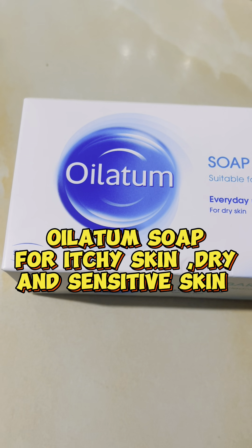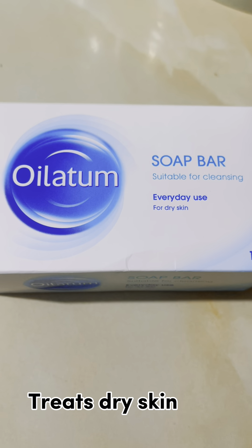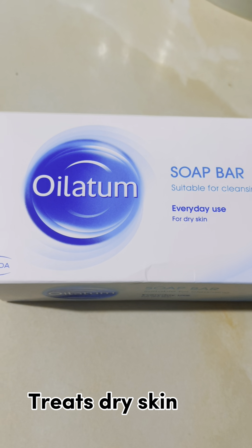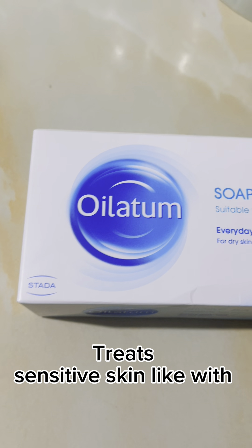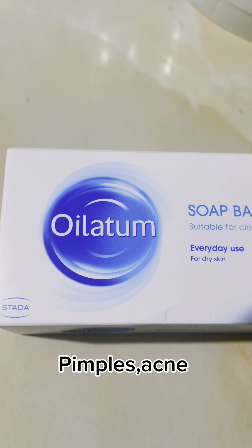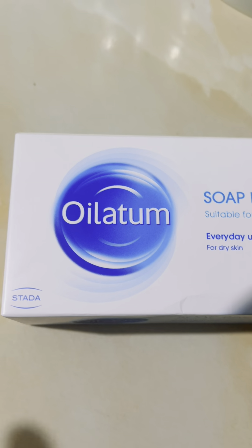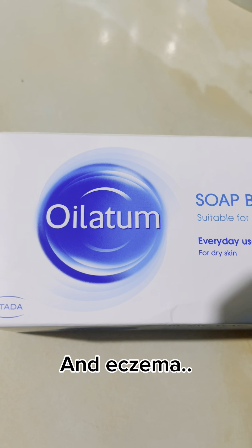Hi guys, hello everyone. I would like to share this Oilatum soap bar, suitable for cleansing everyday use for dry skin. I didn't know this soap, but one of my workmates — shout out to you, Jen — thanks for recommending this soap. This is my first time trying it, and I just want to share it with all of you.